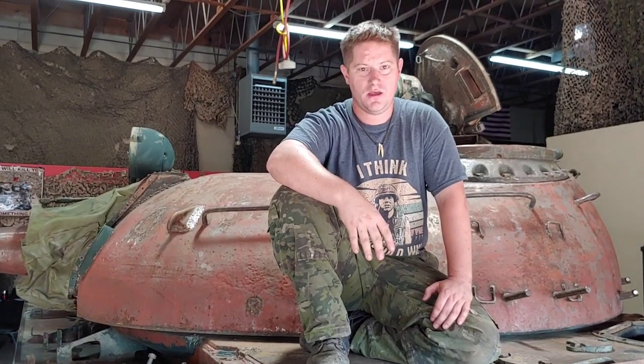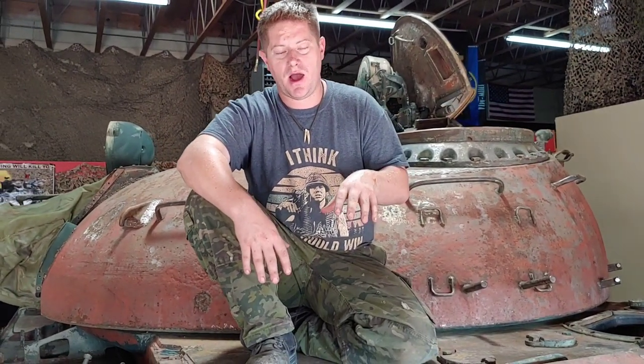Welcome back to the channel. I'd like to take this opportunity to welcome everyone who came across from Forgotten Weapons — thank you to Ian for helping us out, that's really boosted our numbers. Basically what this video is going to be about is the origins of this tank and its very specific upgrade and variant. There has been a lot of trepidation from the last video as to exactly what this tank is.